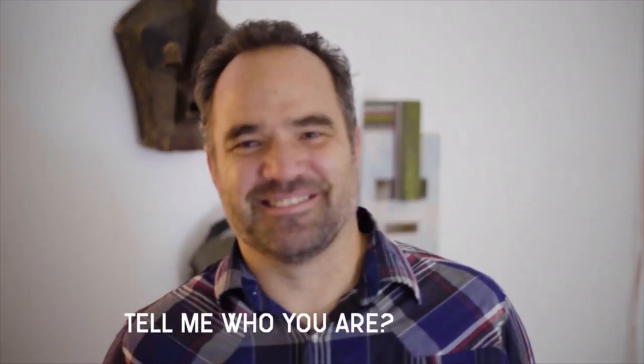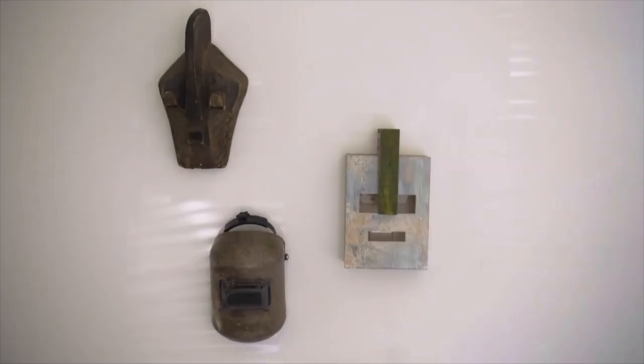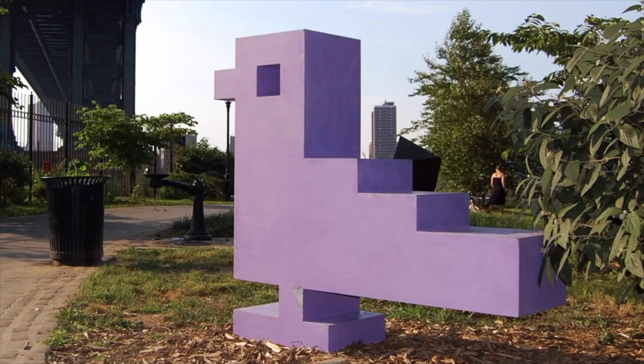Tell me who you are. Mike Whiting. Okay. What do you do? I'm a public artist. I build sculptures that are based on 80s video games and 60s minimalist sculptures.